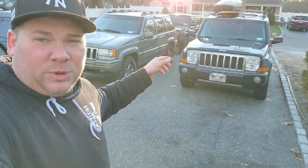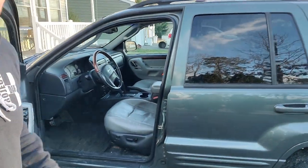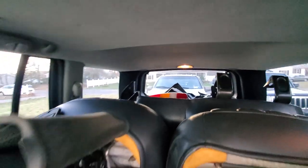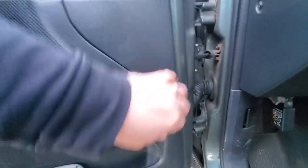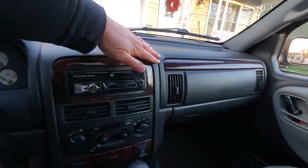This Jeep also has an EVAP leak, but unlike the Commander which is rust-free, I'm sure there's a rotten line with a giant hole somewhere. The exterior is just about good, and now what's left is the interior — it definitely needs some love. I have a whole set of black interior parts and new door cards.